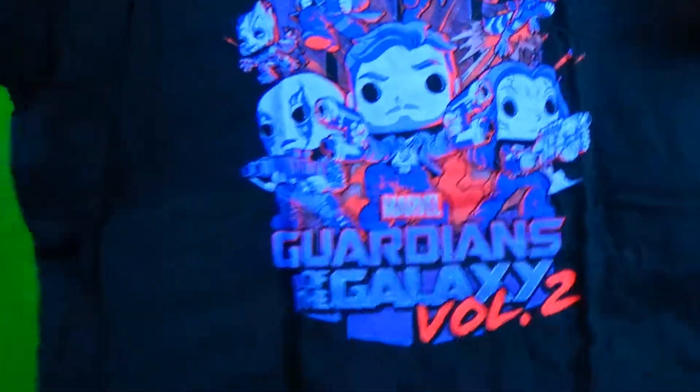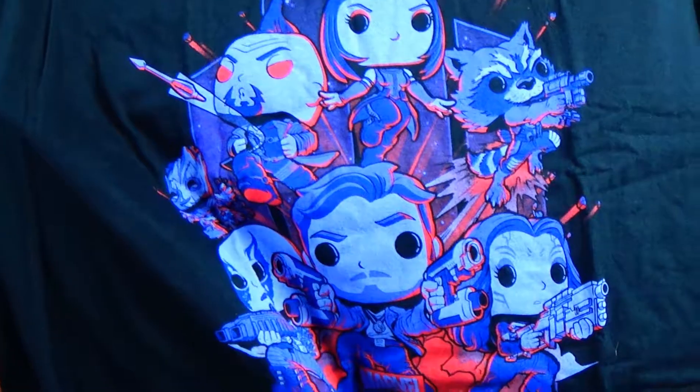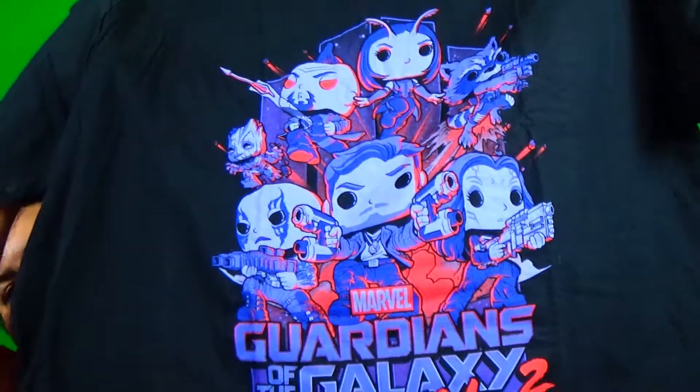Now the shirt. The only thing about the shirts is they use Funko Pop design versions of the characters. They're cool, but it would be nice to get a different style sometimes. This one feels really nice though — it's purple! You've got Guardians of the Galaxy Volume 2: Star Lord in the middle, Drax on the right, Gamora on the left, Rocket top left, Yondu top right, Baby Groot next to Yondu, and Mantis in the top middle. Oh my god, I can't wait to see this movie!